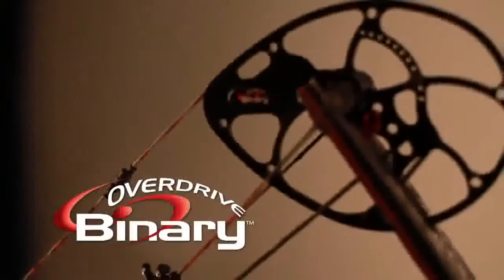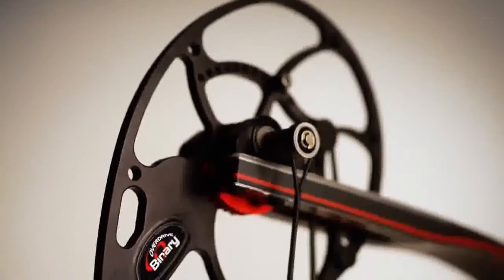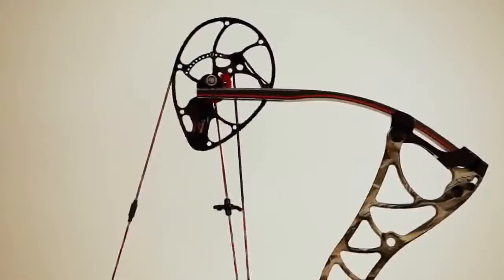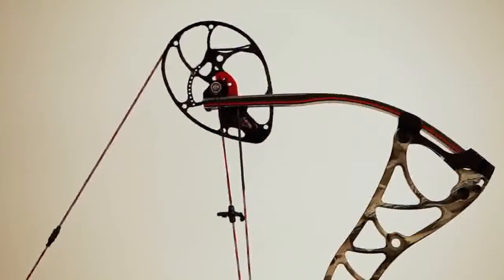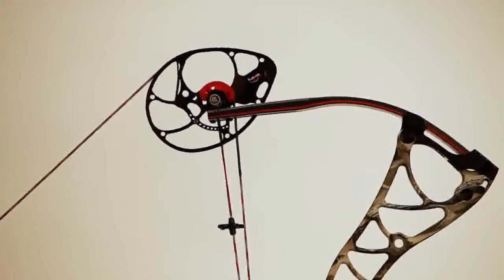Bowtech's new Overdrive Binary Synchronized Dual Cam System is truly the ultimate cam technology ever developed. The Overdrive Binary System is loaded with technologies that deliver ease of draw, accuracy, tunability, and raw speed — a combination that raises the bar on shootability.